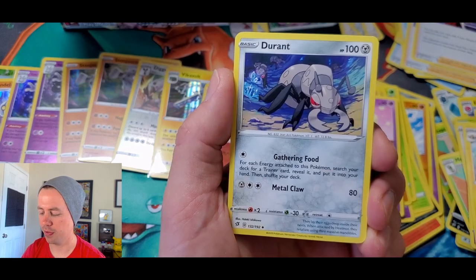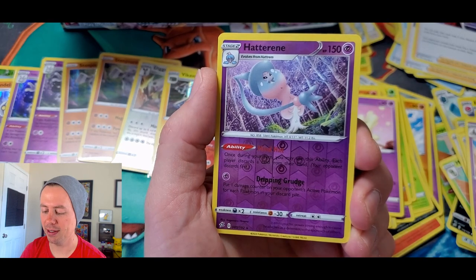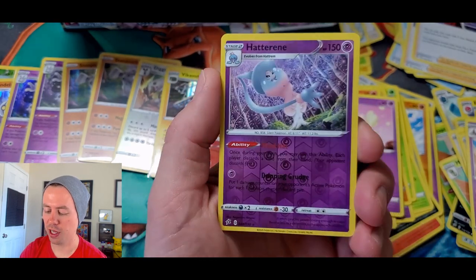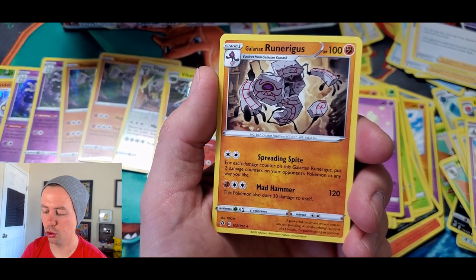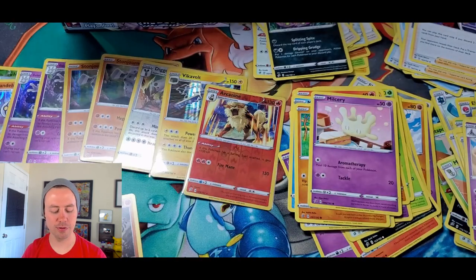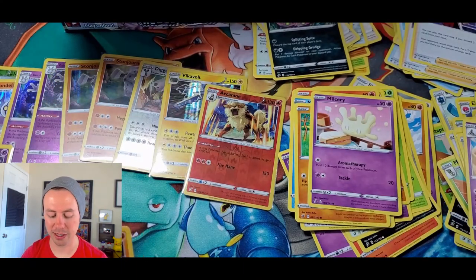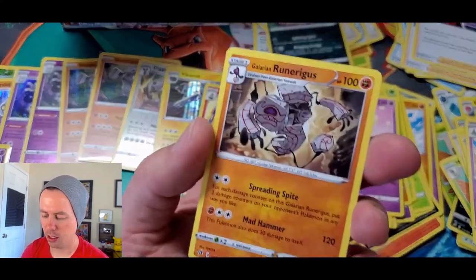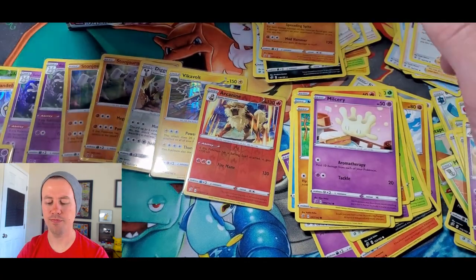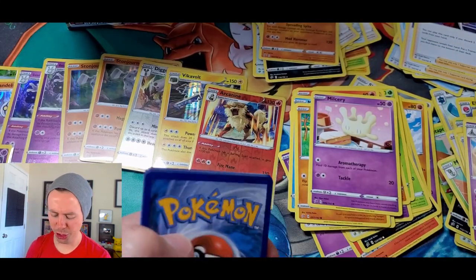And a Galarian Runerigus! That's like Cofagrigus — I think that was the name of that Pokemon, which is a really hard one to pronounce. I don't think I ever pronounce it right. Galarian Runerigus... Runerigus... I need help. Help me pronounce these names, please.